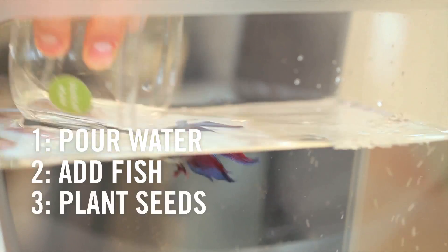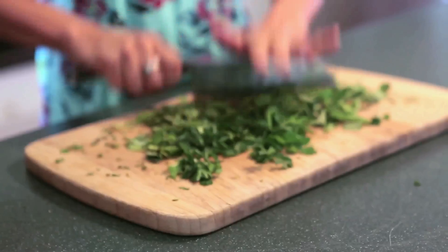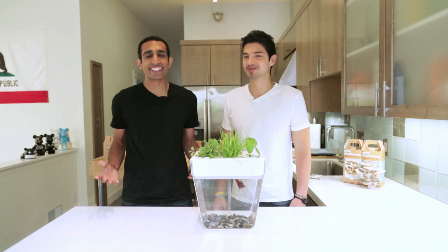It's been so cool watching this community of AquaFarmers develop, everyone making it their own — adding snails, shrimps, and grow lights. It's been so fun to watch. So join the movement, get going with the AquaFarm. Happy farming, everyone!